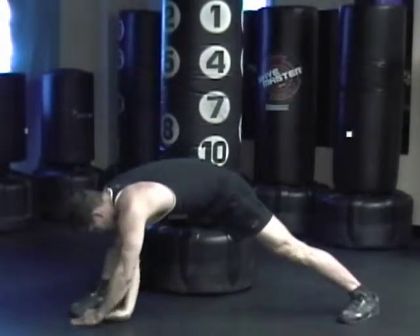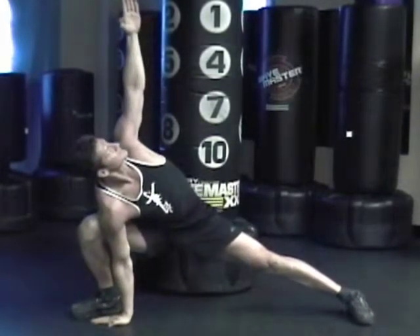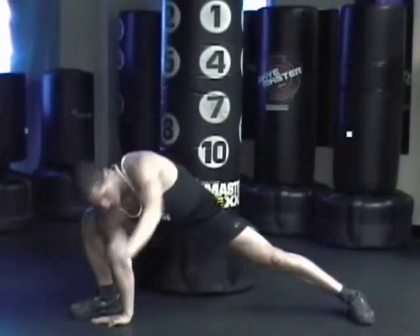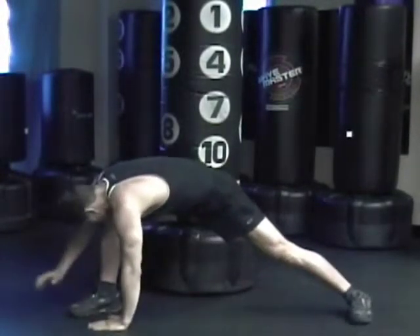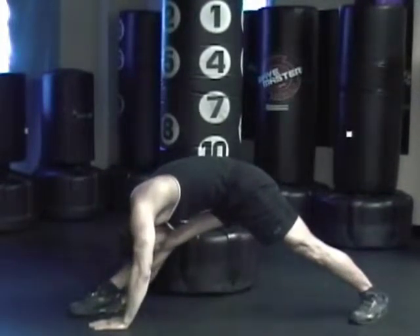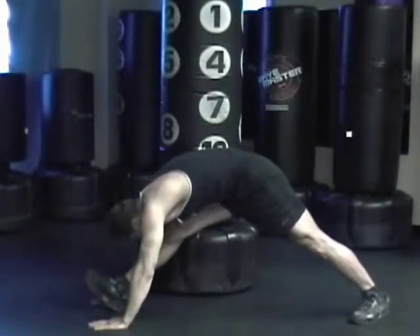Bring your hand down, bring your other hand up, reach up. Bring it down, put one hand on either side of your foot. Straighten out both legs, try to bring your chest to your knee if you can. Bring your toe up for that extra stretch, stretching your hamstrings.